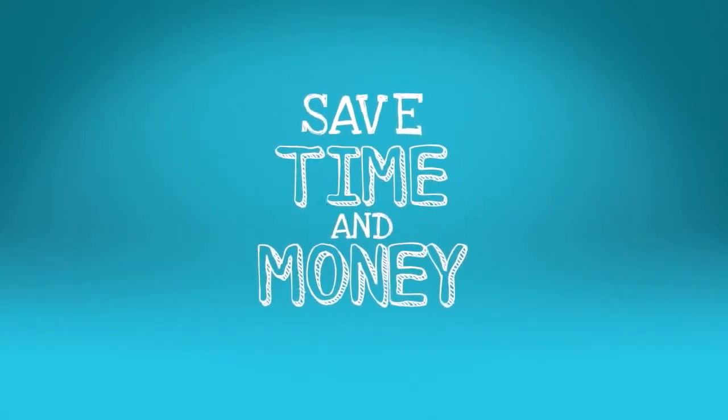And given how long the filters last, I saved time and money by not having to keep buying new filters every month. The choice for my family was pretty clear.